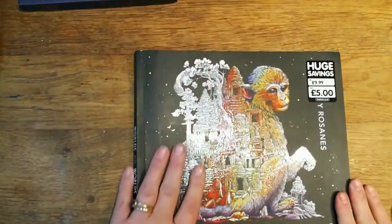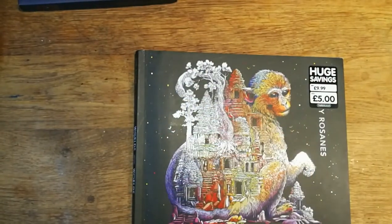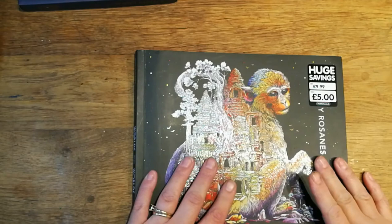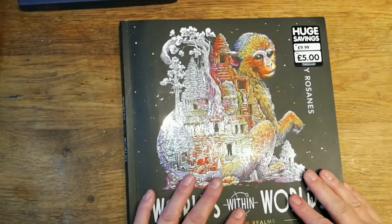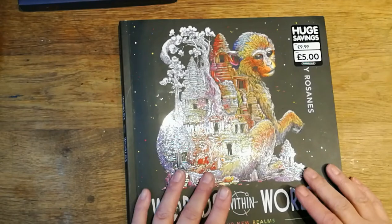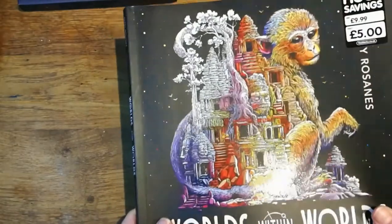I'm not sure if this book is out in America yet - I don't think so, I heard somebody say it wasn't. So if anybody's desperate for it and can't wait, let me know and if you pay the postage I'll get hold of one and send it to you.